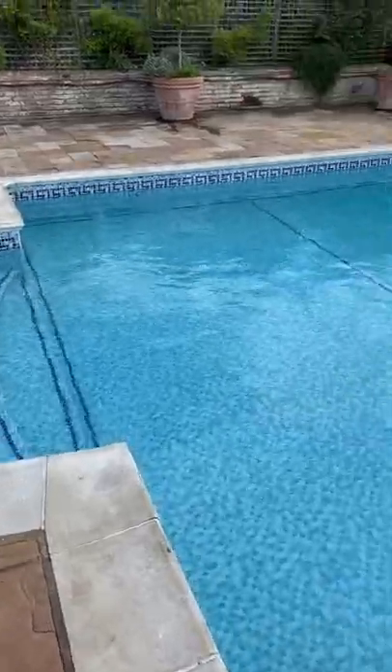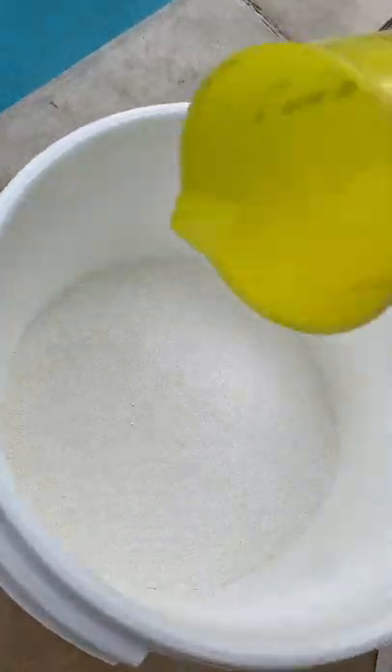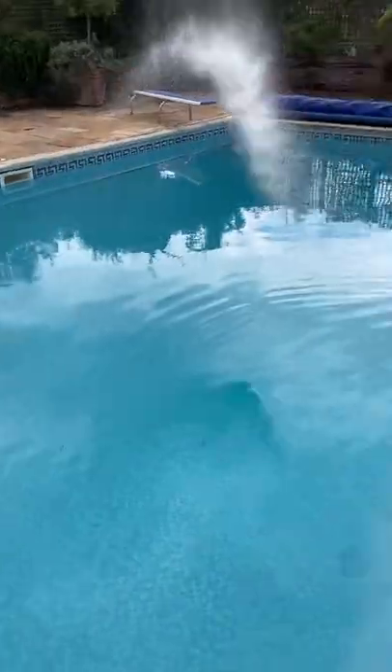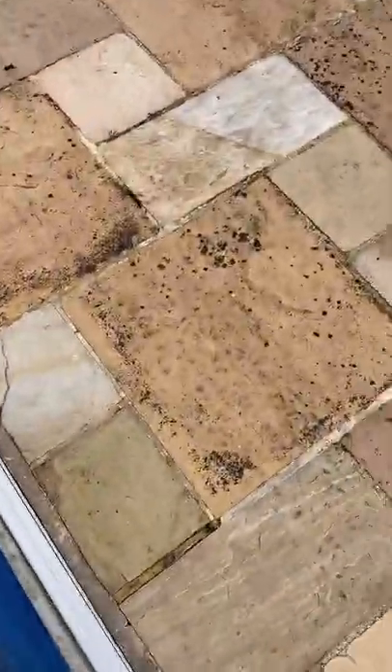Job number six — the biggest pool of the day. This is a maintenance as well; I come to this job every week. It's about eight foot deep, so it needs a lot more chlorine than all my other jobs. I chuck in about three jugs of chlorine every week. That's that all cleared up. It's got a safety cover as well which you can walk on — keeps a lot of mess out too.